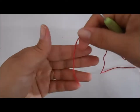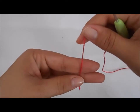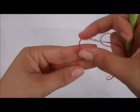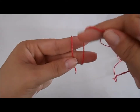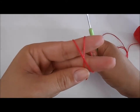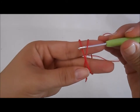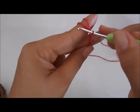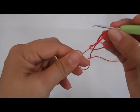Vamos pegar aqui a linha e segurar essa ponta. Vamos denominar essa linha de linha 1. Vamos segurar a linha número 1 e dar uma volta, e vamos denominar essa como linha número 2. Vamos passar a linha número 2 por cima da linha número 1. Agora, vamos introduzir a agulha embaixo da linha número 1 e vamos puxar a linha número 2. Vamos fazer uma volta, um lacinho, e vamos puxar novamente a linha número 2 por dentro desse lacinho. E aqui está o nosso anel mágico.